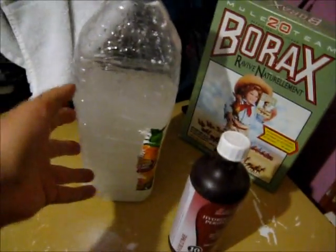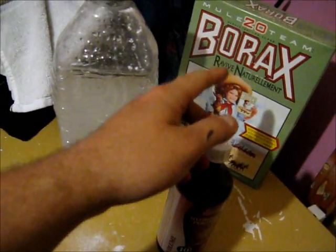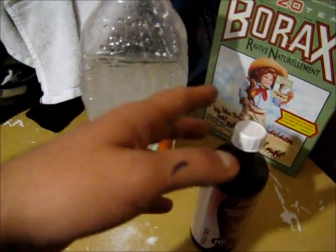The way this works is the peroxide is a transmission agent, and the borax is the actual material that's going to find the eggs and the mites and kill them.